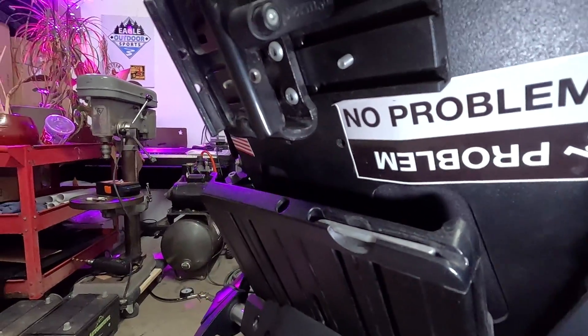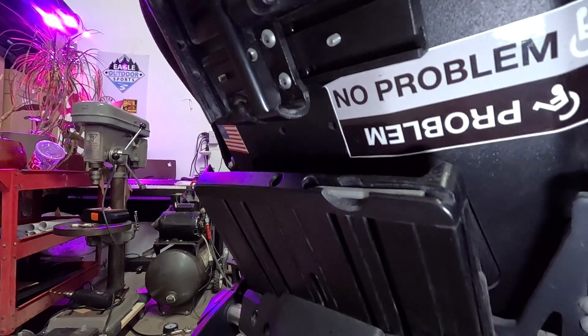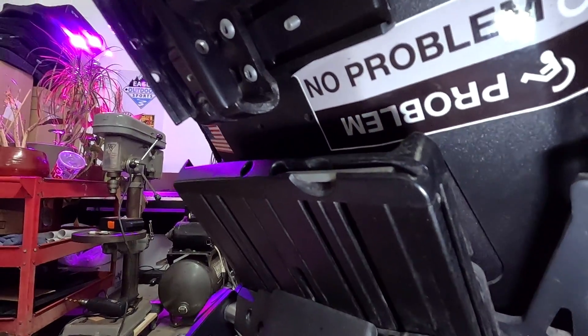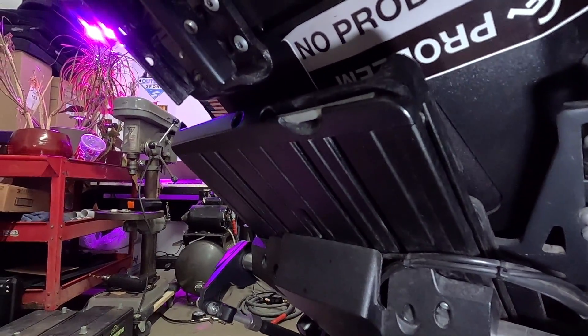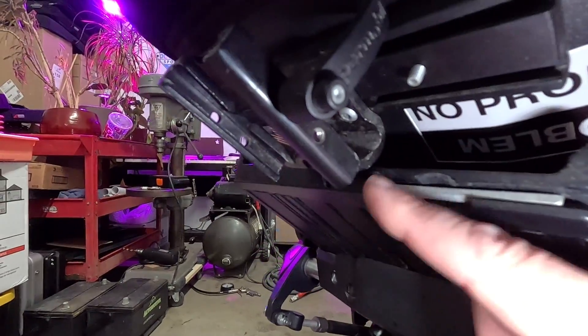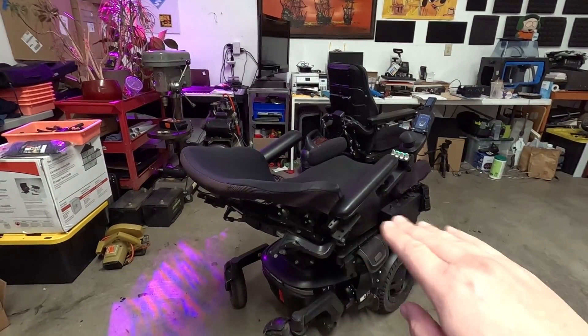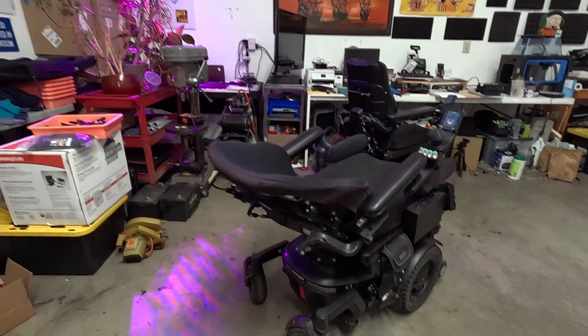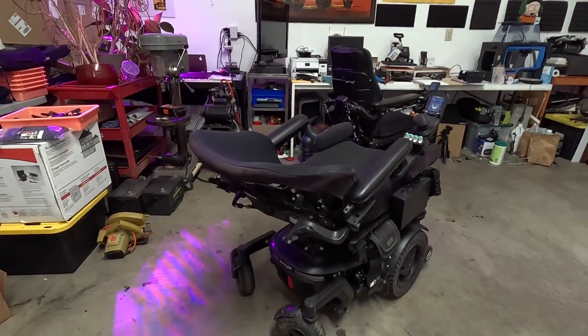I'll just show you that real quick. If I recline back, you can see that this gap right here gets smaller and smaller, and those two parts will actually collide with each other long before the seat is completely flat. You can see if we go any further, these are going to collide. And if you notice the position of the chair, we are not really close to flat at all. If your chair has a stock backrest on it, you shouldn't really have to worry about that, but just things to keep in mind.